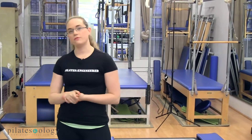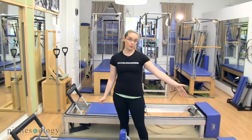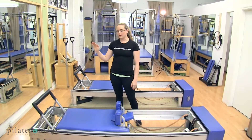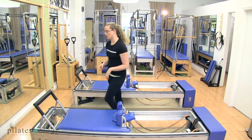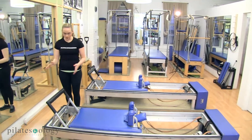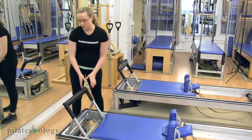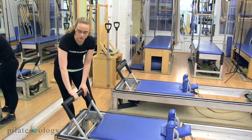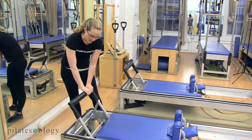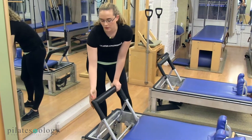When I service a Gratz reformer, I start from the foot bar end and work my way all the way to the end where the strap wheels are, then work from the top to the bottom and bottom to the top. We'll get started over on the foot bar. You just want to take a look at the foot bar cover to make sure that the foam underneath isn't kinked or twisted in any way, and that the Velcro that attaches it is secured tightly.